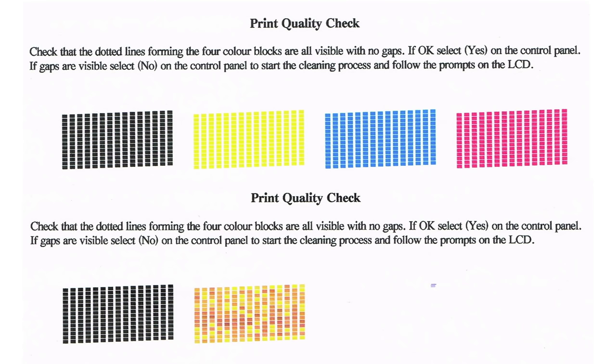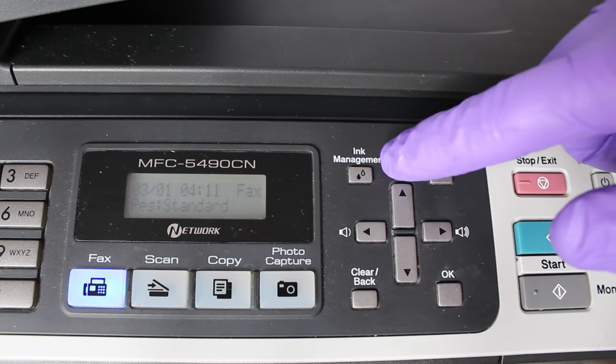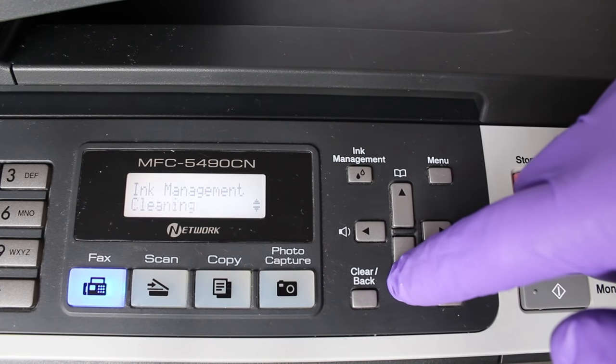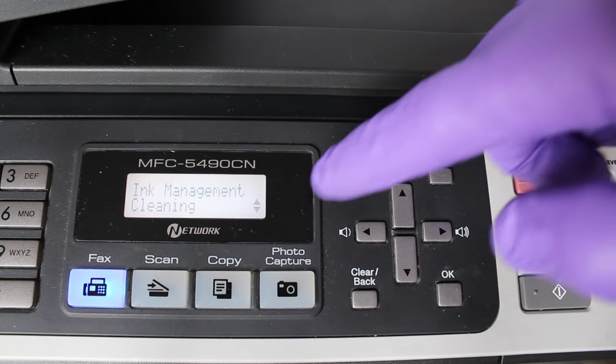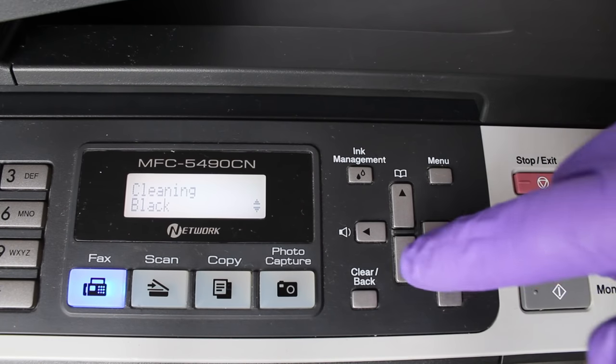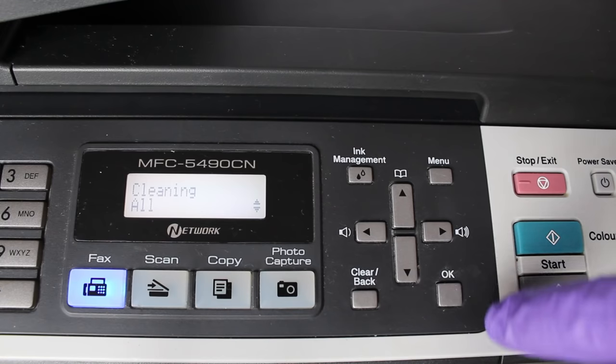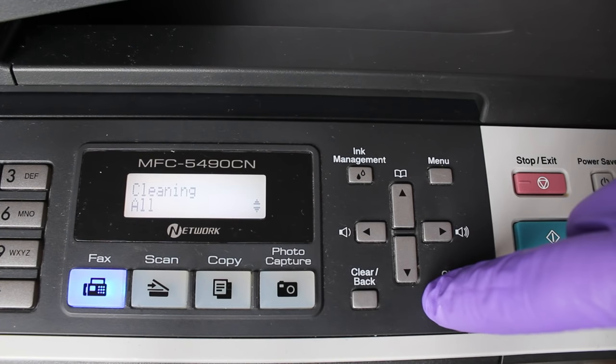If there are any error messages that prevent it from printing a check pattern, these need to be cleared before attempting to clean the head. If your pattern is patchy or discoloured like the one on the bottom, start by running the printer's own self-clean cycle. This clears most blockages, but if it hasn't worked after three attempts then move on to the manual cleaning method I'm about to show you.